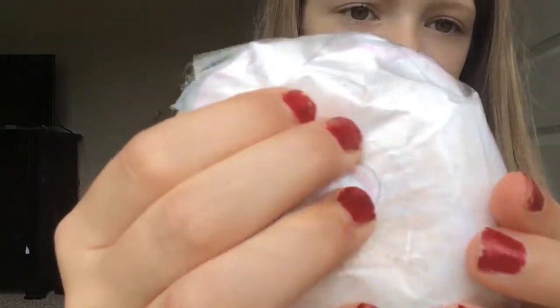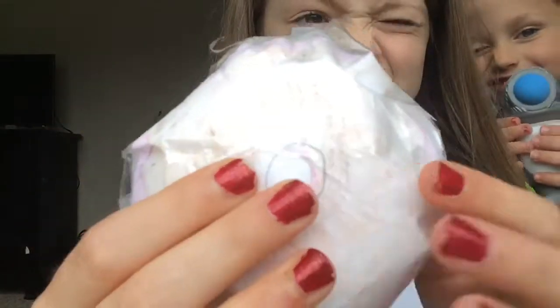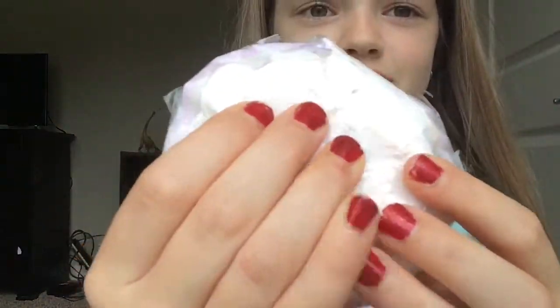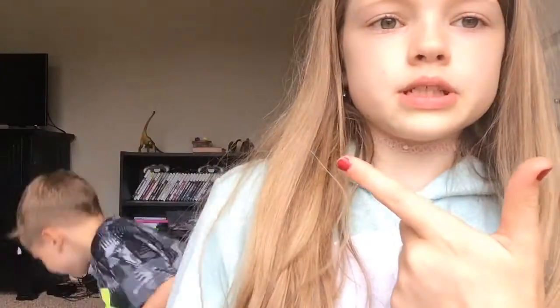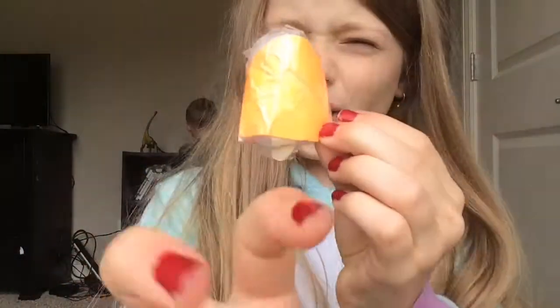Don't shoot the camera! Other people do that, I know, but I don't want you to. My second squishy is my least favorite, which is this popsicle.